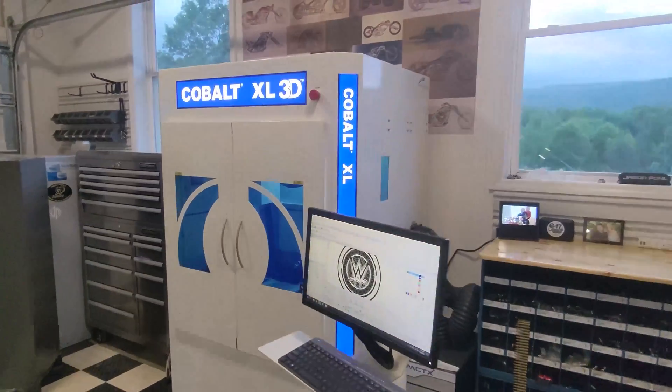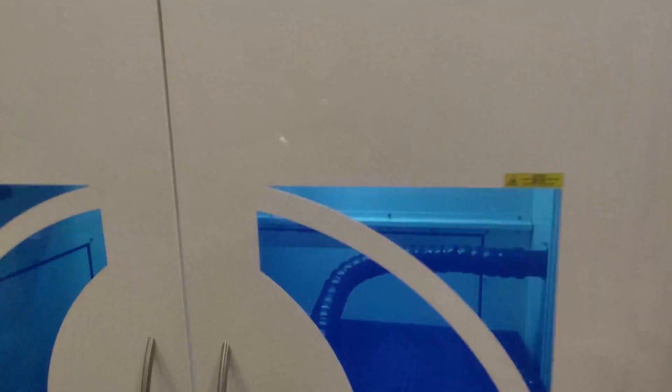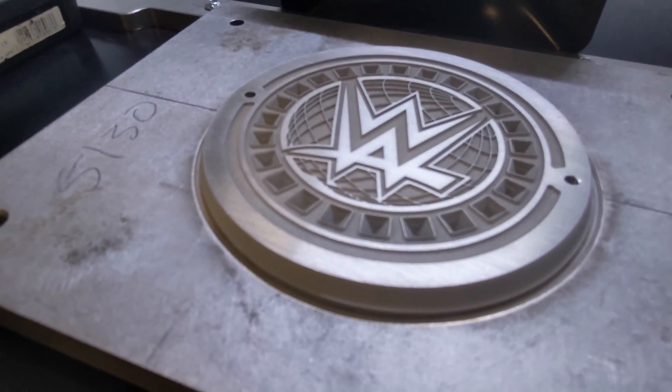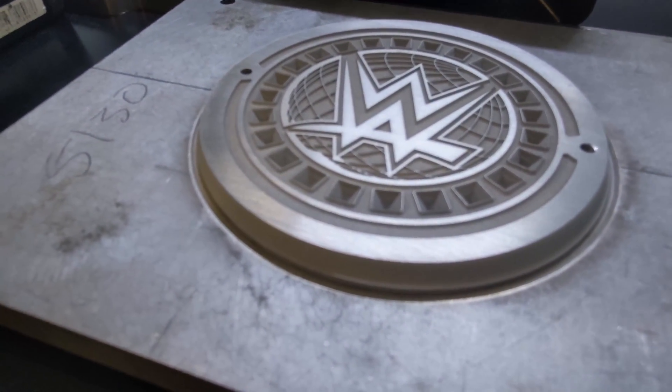The folks down in Cairo, Michigan figured it out and it's amazing. I'm super excited to have this laser be part of my shop and my everyday workflow.